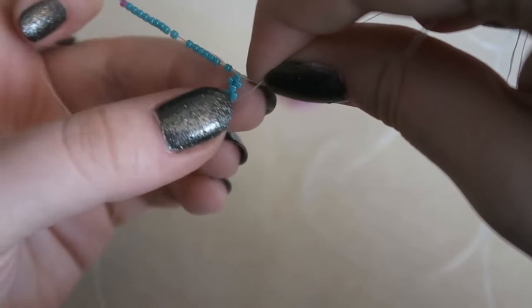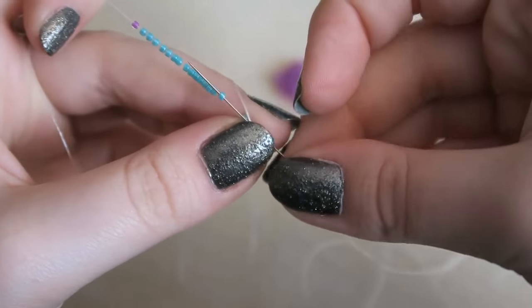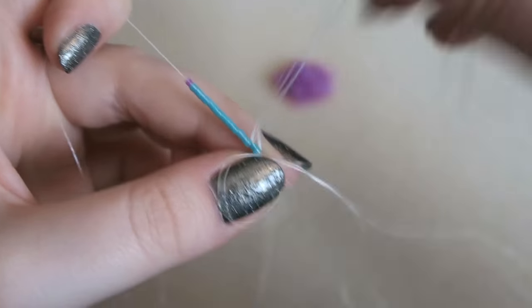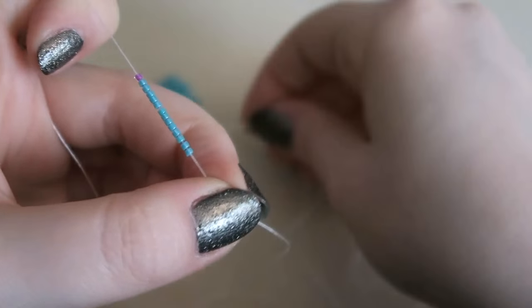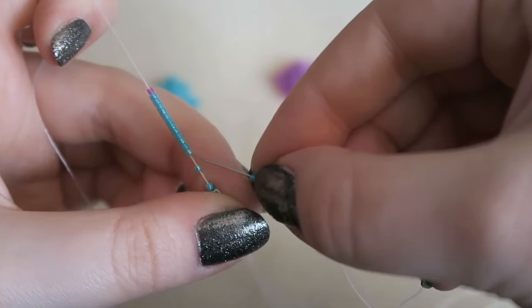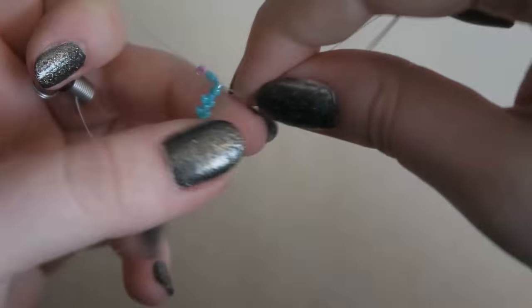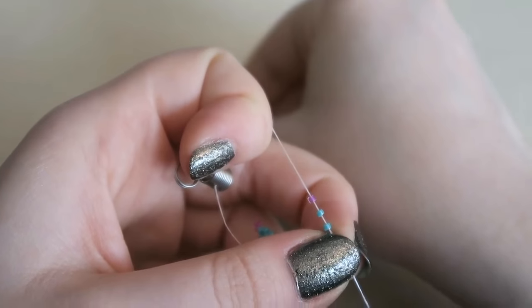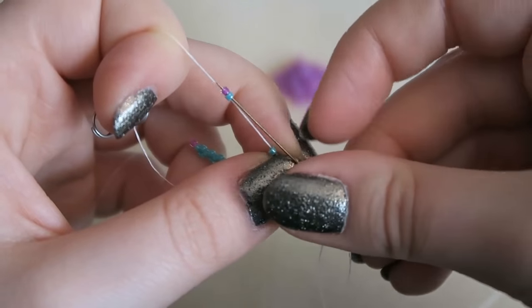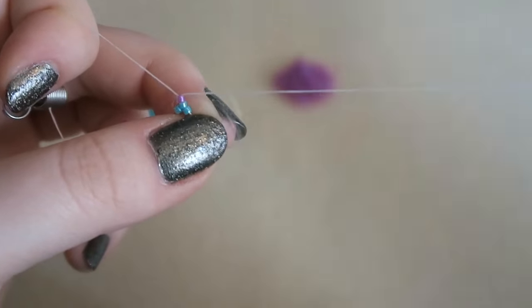I'm just going to repeat this for the rest of the row: pick up a bead, skip the next one, and go through the one after that. That's essentially all odd count peyote is. Make sure the bead you just picked up sits on top of the bead that you skipped — it kind of has beads standing up, like teeth. Don't forget: if you're following along and I'm going too fast, pause the video, catch up, and come back. We're going to pick up the last inside color of the row and go through the final two beads because it's odd count peyote.